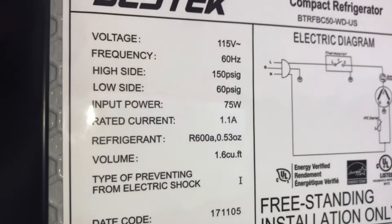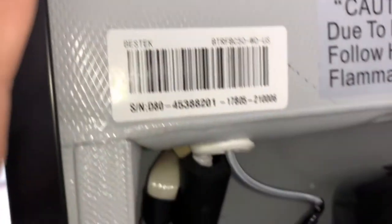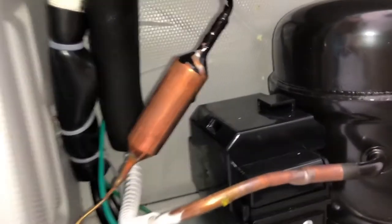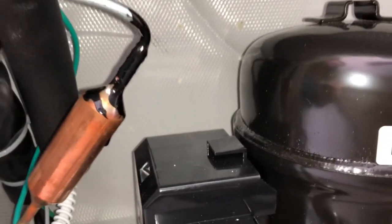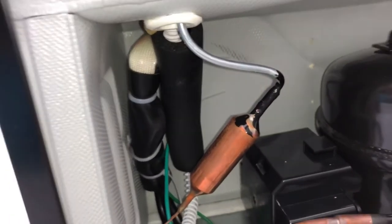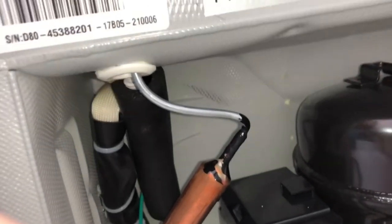In the back of the refrigerator you get the information and you get a good look at the open portion that needs to remain open. So don't let it scare you that it's open — it has to be like that for ventilation.